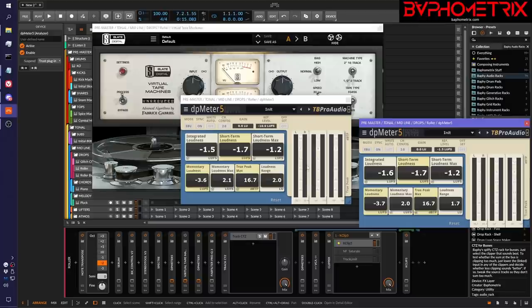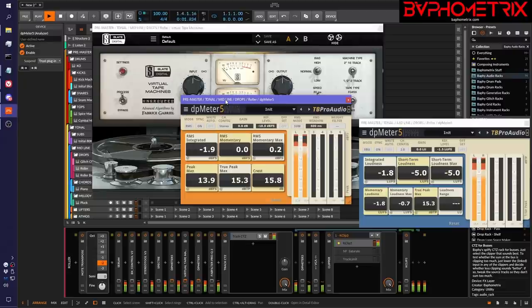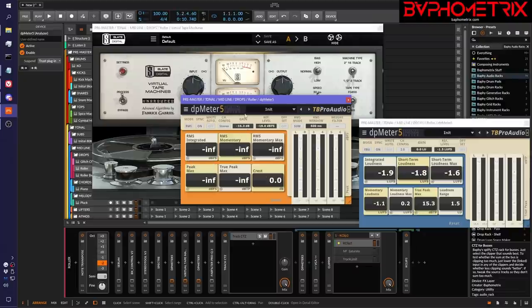Next, we have to get this input signal dropped down to the sweet spot, which is negative 18 RMS. We're going to flip back over to RMS mode, set this reference value to negative 18, and play for a minute. The integrated RMS is 1.7, so we click the M button here to drop the gain by quite a bit. Now the RMS will be negative 18, and now it's safe to turn on the tape machine. We'll turn this on and you'll see that the meters are going to be hitting around zero now.